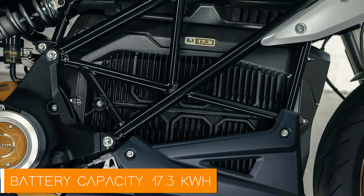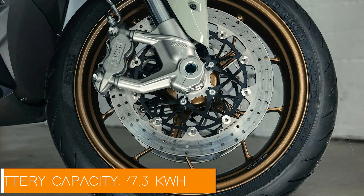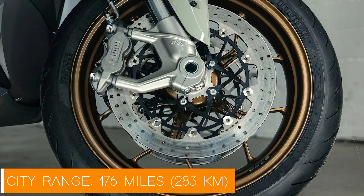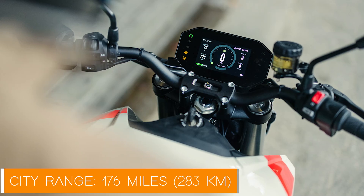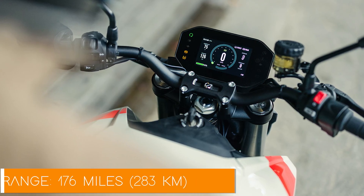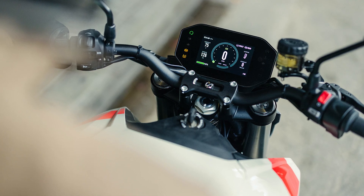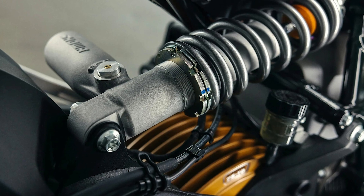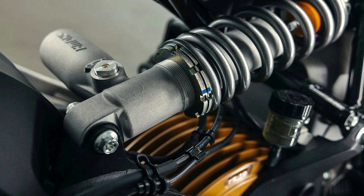The SR/F is packing a Zero Z4 17.3 kilowatt-hour lithium-ion battery, which gives you up to 176 miles — or 283 kilometers — of city range. And hey, if you're looking for a little extra, you can bump that up to almost 21 kilowatt-hours with an available power tank accessory. The battery is designed to last long, with industry-leading power and energy density, plus it's fully recyclable.